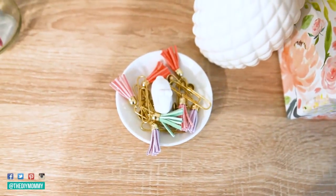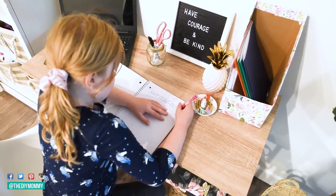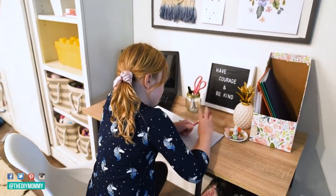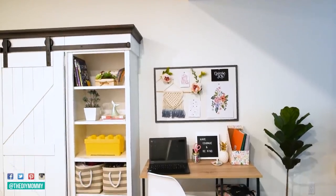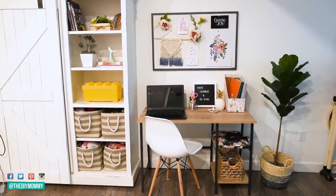When my oldest daughter, little C, saw this desk for the first time, she was so thrilled, which made me so happy. She immediately sat down to begin writing her next story in her notebook. I know lots of you guys feel the same way, but I love it when I don't have to spend a ton of money to put together a cute and functional space that my family loves.